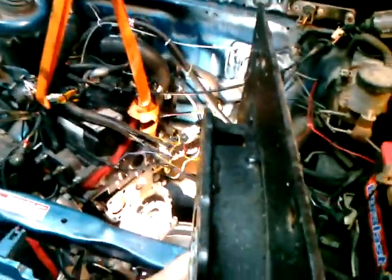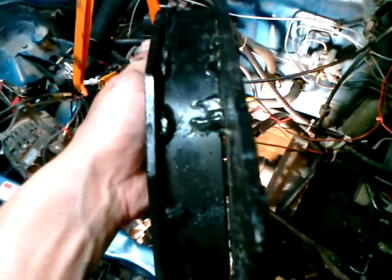I unbolted this adapter plate assembly right off the engine, and in doing so I discovered the cause of all those clutch problems I was having — these welds are probably mostly broken. So the engine was moving when you press the clutch, which would explain the engagement problems and all that.